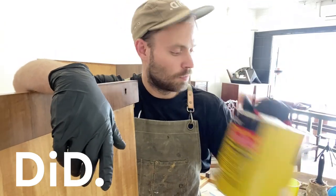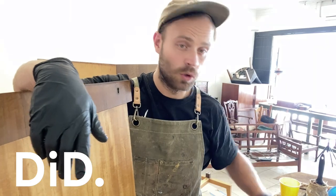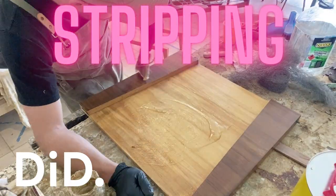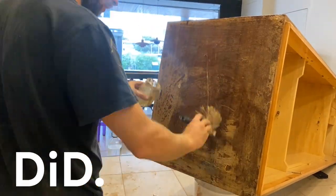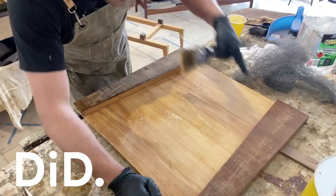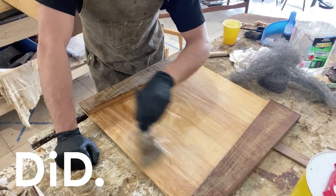I've got my apron and gloves. We're going to be using a paint stripper. We need the methylated spirits and some coarse steel wool. The key to stripping is making sure that it's wet and keeping it moving. It's starting to crystallize — you can start seeing this. It's a beautiful job to strip.